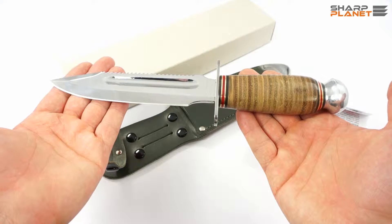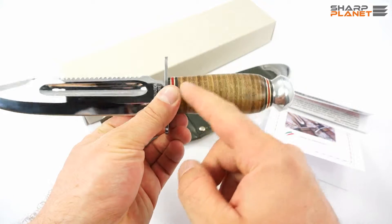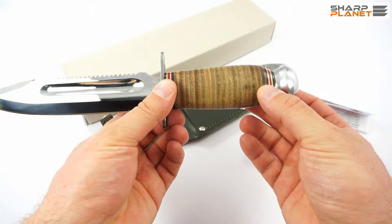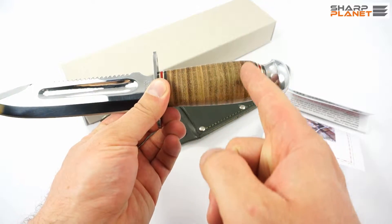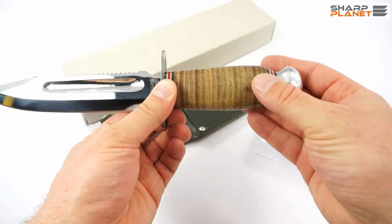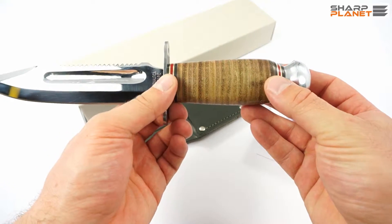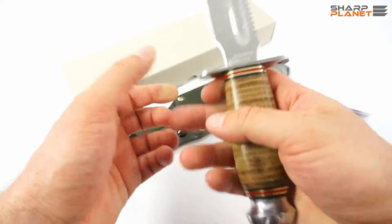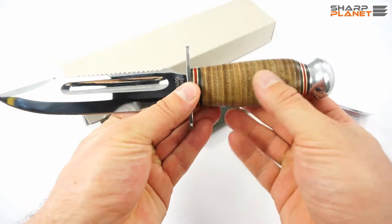The knife weighs 270 grams and the handle, as you can see, is made out of pressed leather — real leather, pressed on the handle so it forms a really nice handle with a nice feel to it, also really good grip and again really nice style.